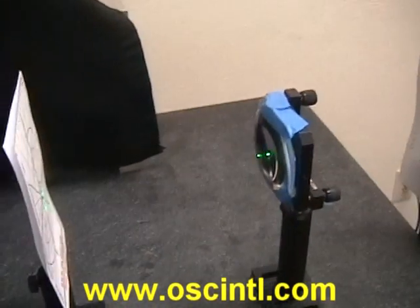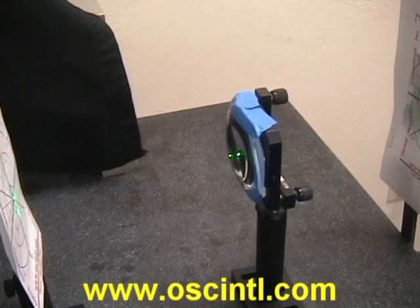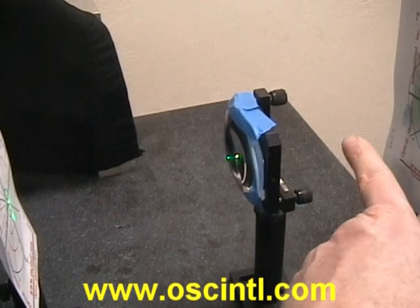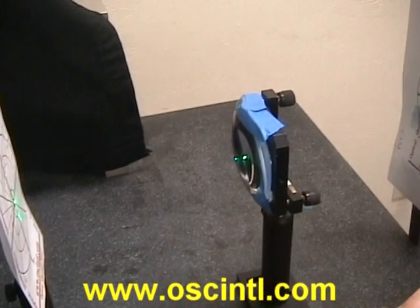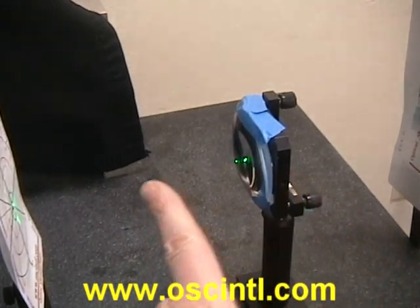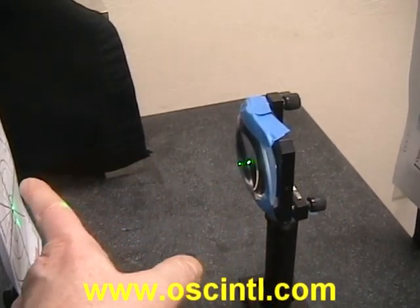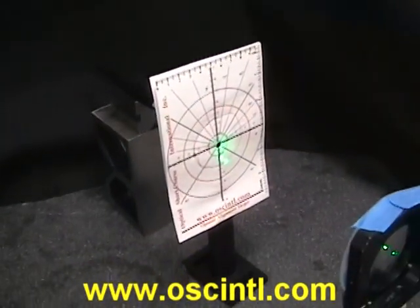If we look at the front surface, we can see some reflections. From a biconvex lens, we'll get a reflection from the front surface back onto this target, and we'll also get a reflection from the back convex surface — it reflects off the back surface, comes back through the front surface, refracts according to Snell's law, and ends up on the back side of this front target.